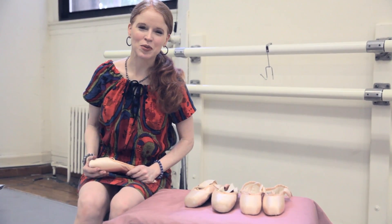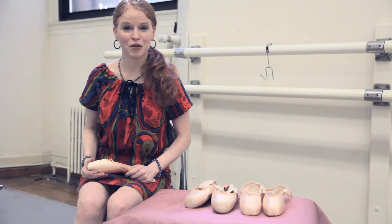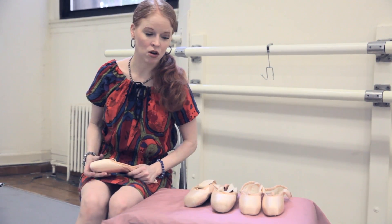Hi everybody and welcome back to Dance with Mary NYC. I just want to thank everybody who subscribed and also liked my videos, and don't forget to leave your comments. This month I'd like to talk to you about how to make your pointe shoes last longer.